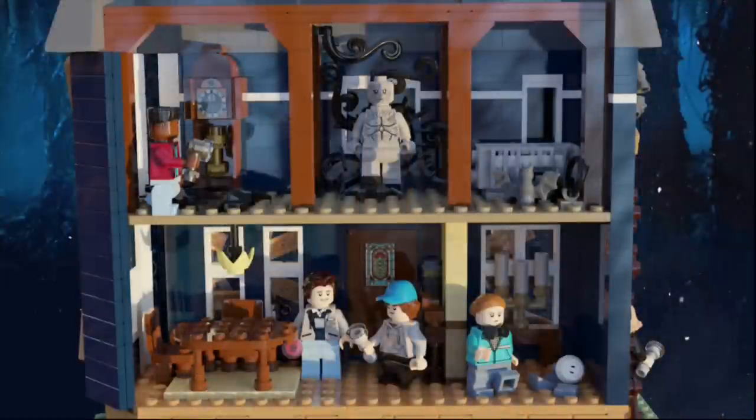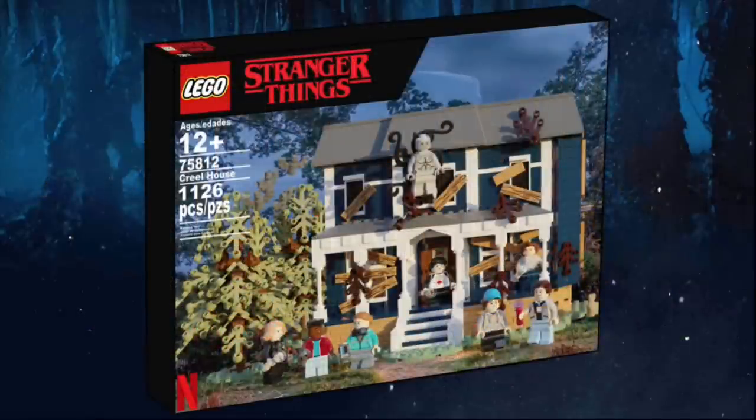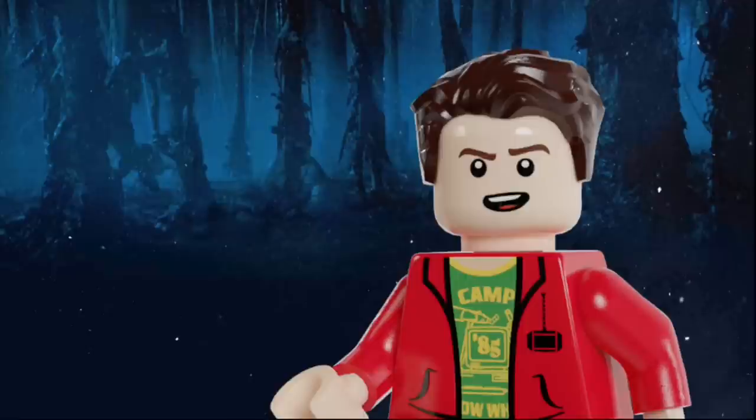Here's the full dollhouse view of all the rooms on the interior of the set, and here's what the set looks like all together with all the figures. And finally, this is the box art that I did for the set. I hope you guys enjoyed this video because I've been hinting at the fact that I'm going to be designing an entire wave based on a theme that I had yet to reveal — until now. The theme, of course, being Stranger Things.